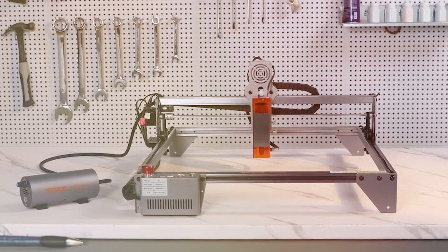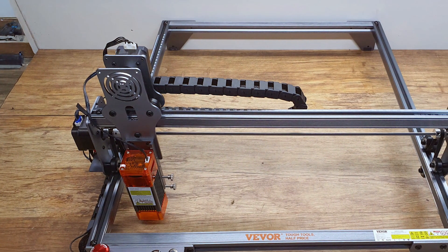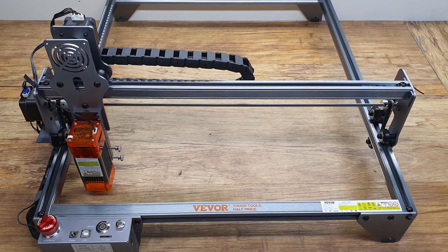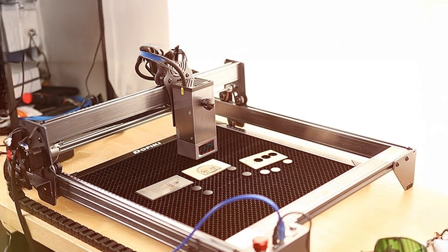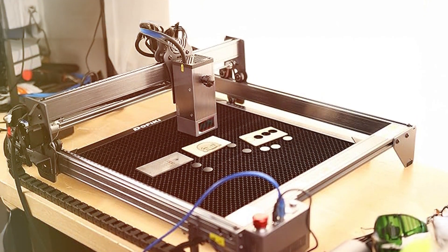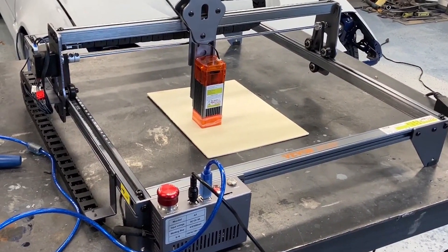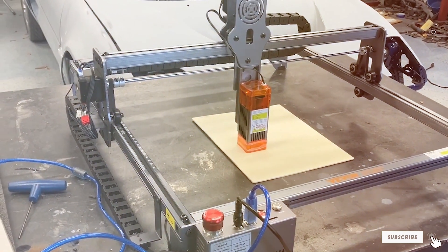Quality is a standard feature of the VVOR-5W machine. It is built with durable materials that provide stability and long-term use. The laser module delivers consistent power and accuracy, ensuring high-quality results with every project. Usability is enhanced by the machine's intuitive controls and straightforward setup. The VVOR Engraving Machine is easy to operate, with clear instructions and minimal maintenance required. Durability is assured through its robust construction and reliable components.